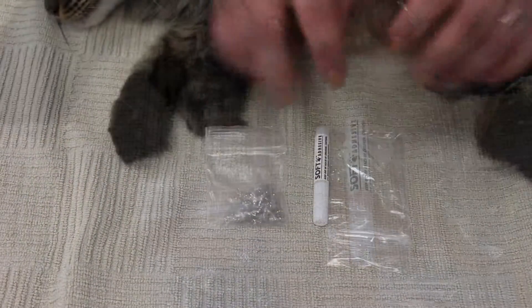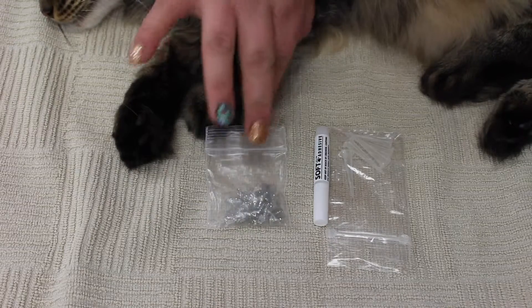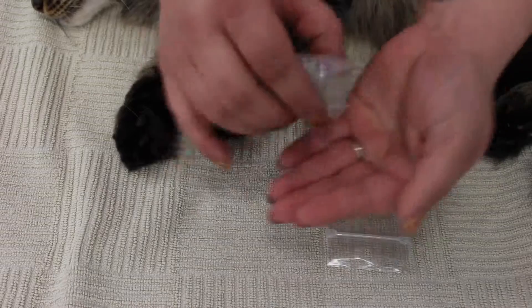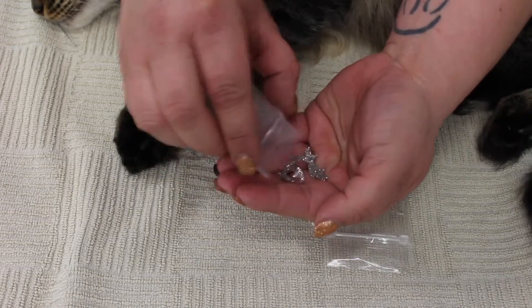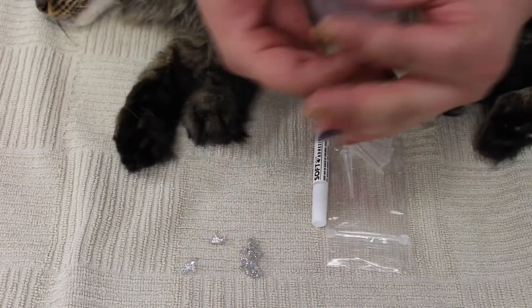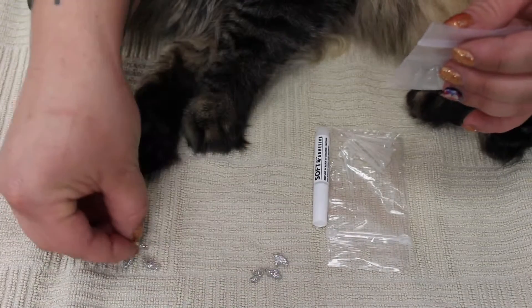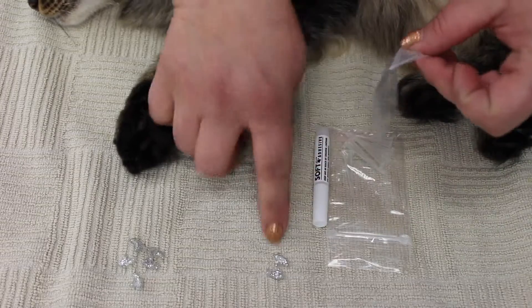Now what we're going to do is pour out ten of these nail caps. Hopefully I can get ten. Count them out in five — so that's two, three, four, and five.